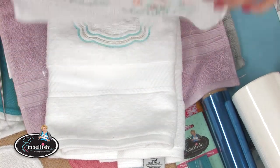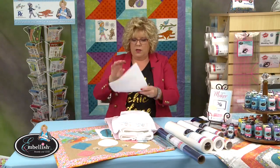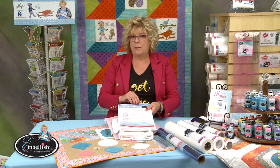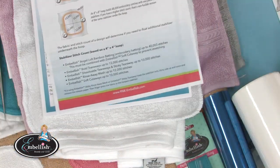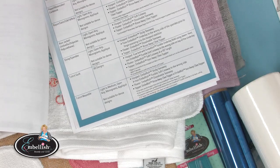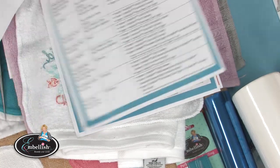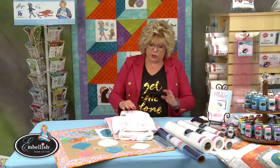Now let's talk about what goes underneath. Don't forget about our reference guide — it's on our rnk-embellish.com page under Resources. We did a nice video explaining stabilizers there, and when you print the guide there's a section covering exactly this. We're looking under towels and embossed towels, so you can find all that reference material there.